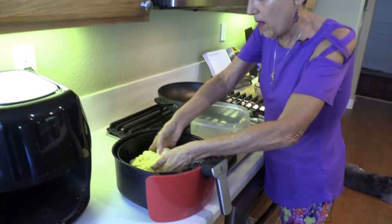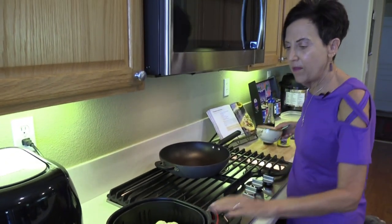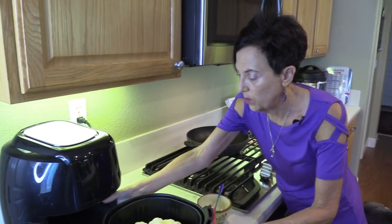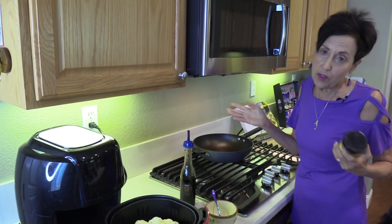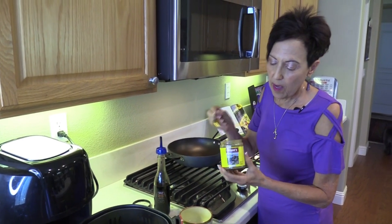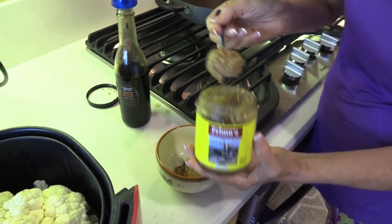I'm just going to place my whole crown in the basket of the air fryer and make a little marinade. One of my very favorite marinades that I use when I roast or air fry vegetables is just mustard and vinegar — but not just any mustard, not just any vinegar. I happen to prefer salt-free mustard, and my favorite brand is something called Primo's. It comes in both garlic and habanero — I'm using the garlic today.